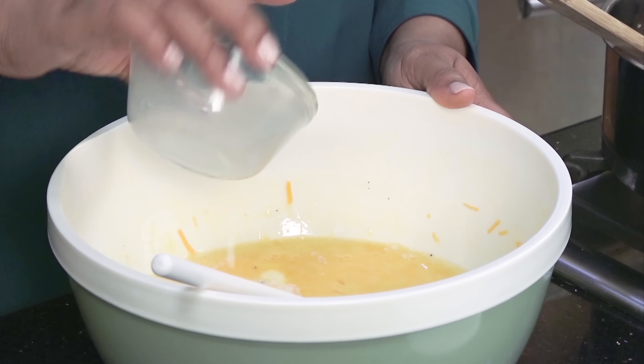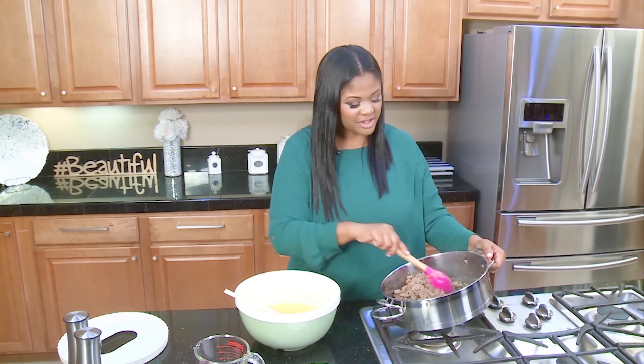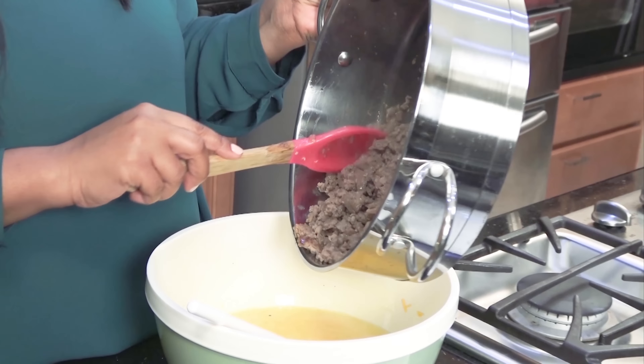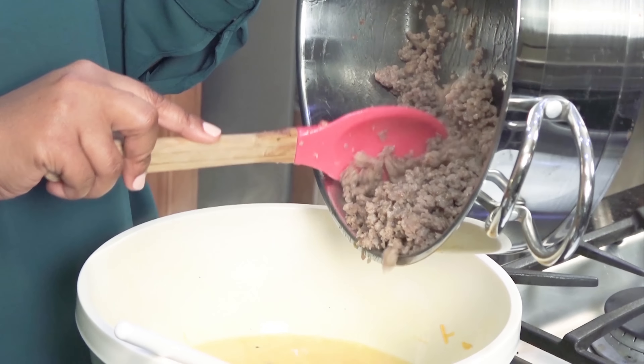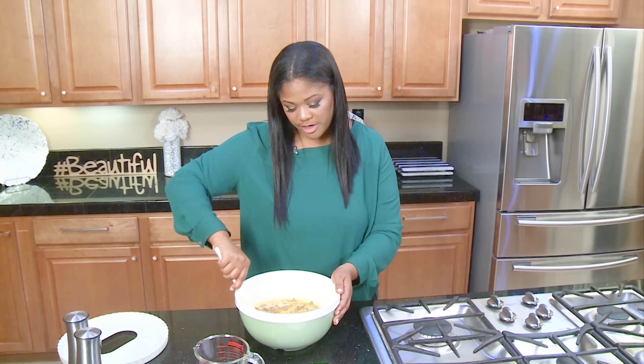Now add your milk, and last but not least, add your sausage. There's not much grease in this at all, so I'm not gonna drain it. But if you see there's a lot of grease in your sausage, please drain it. Then you're gonna mix everything together.